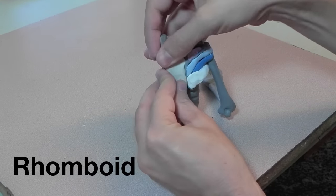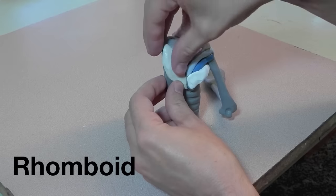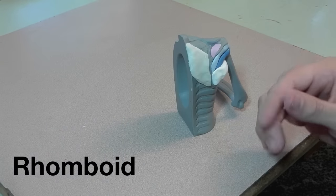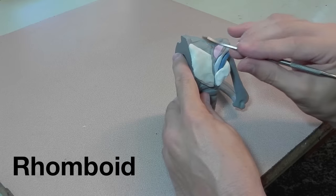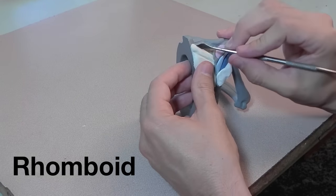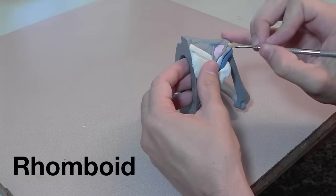For the rhomboid muscles I'm just putting in one large block and then I will separate them with the tool to indicate the major and the minor. The major is obviously the larger one and it's on the bottom, and the minor is on top.